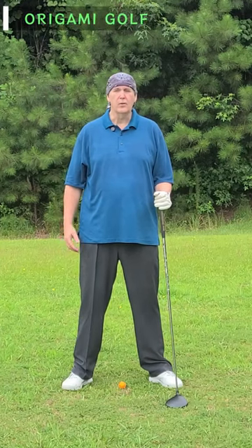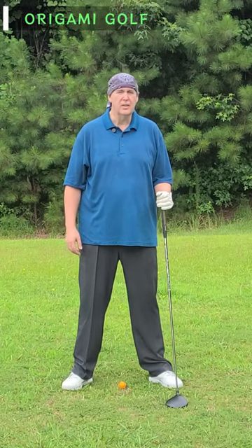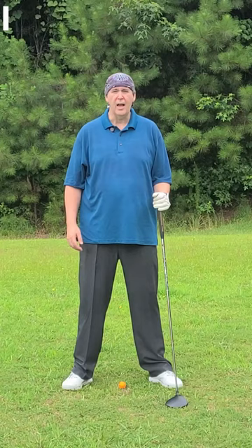Should you bend over more for your short clubs than your long clubs? Let's find out.